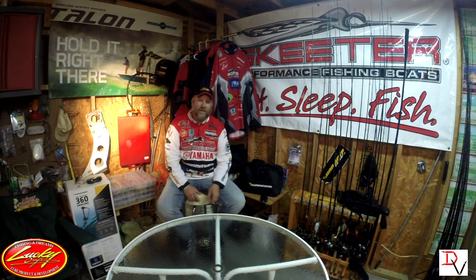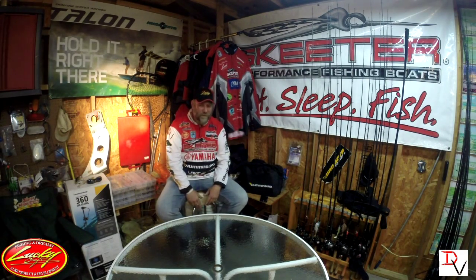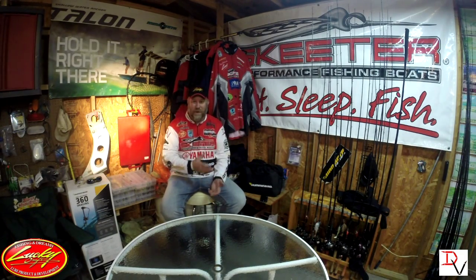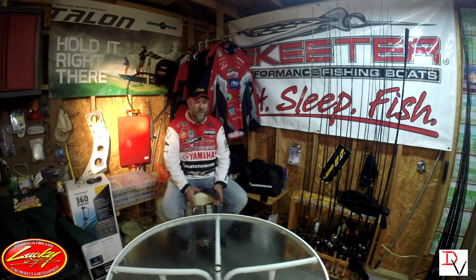This is Doug Varenberg and welcome back to another set of Tips and Tricks. Today we're going to talk about square bills. If you know me, I'm a square bill aficionado. If I had one bait to throw, I'd throw a square bill because I'm fascinated with the way fish bite it, and I understand where to throw it and how to throw it. I love fishing shallow all year long, and the square bill is the perfect fit for me.